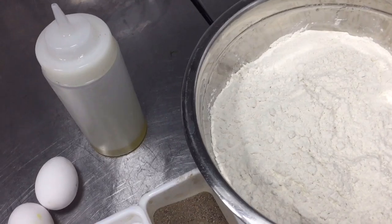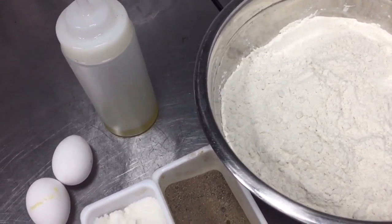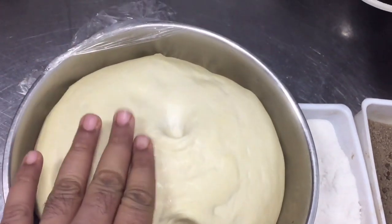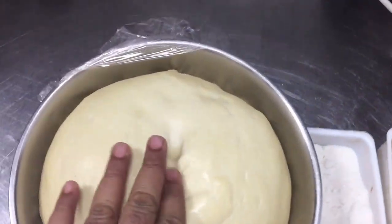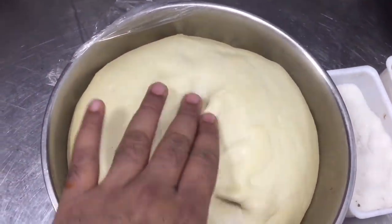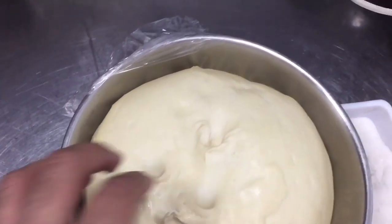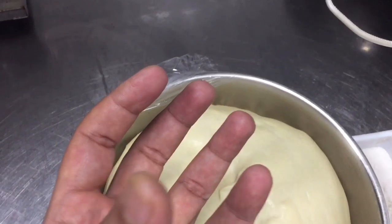Finally, I have already made my dough. You can see I already mixed this salt and oil in the flour. After half an hour I checked the dough — it is ready to make the paratha.